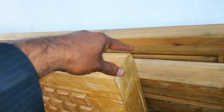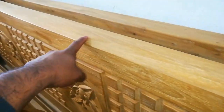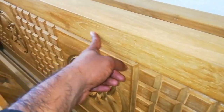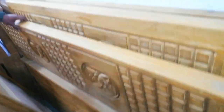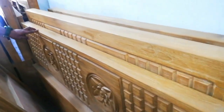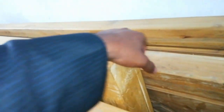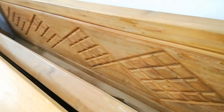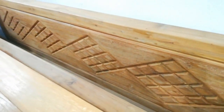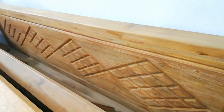This is the size of the bed. The price for this size is 6,500. The price remains the same.